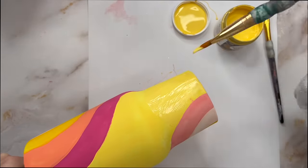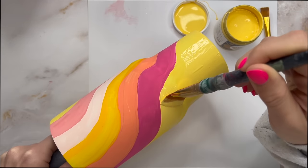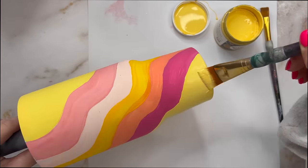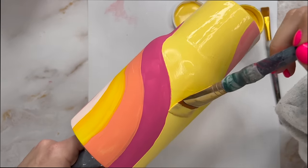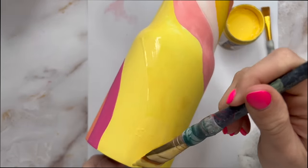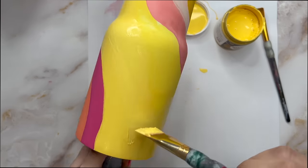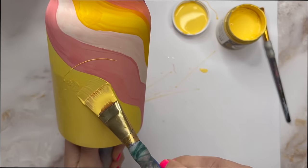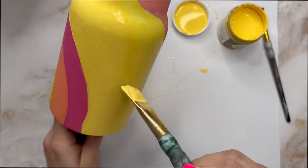I let the cup sit and dry for probably an hour to two hours, and then I went in with a second coat on everything. I really wanted these colors to pop, so I did two coats on all of my waves and this big yellow portion, especially on the areas with the Pop of Color paint. I feel like the Delta Ceram Coat paint covered much better, but with two coats the Pop of Color paint was super vibrant and the colors go really well together. Once I was done with all of my second coats of paint, I let this sit and dry overnight to make sure everything was totally and completely dry.